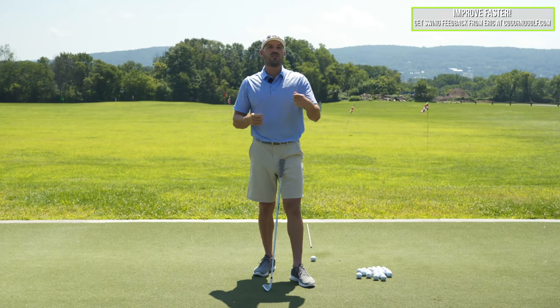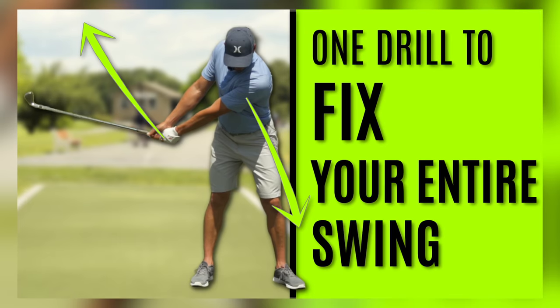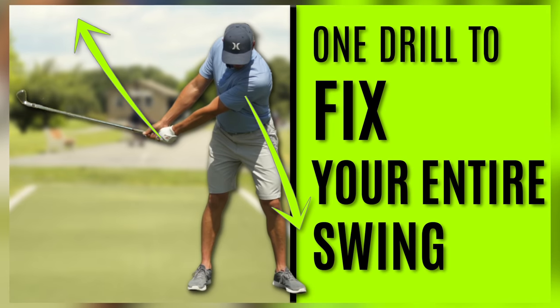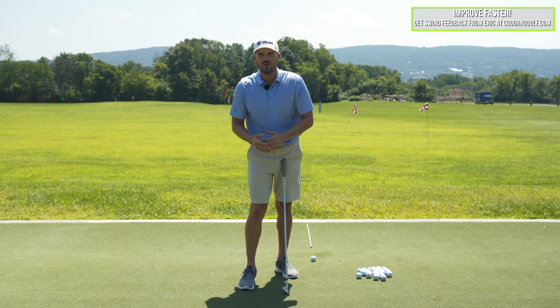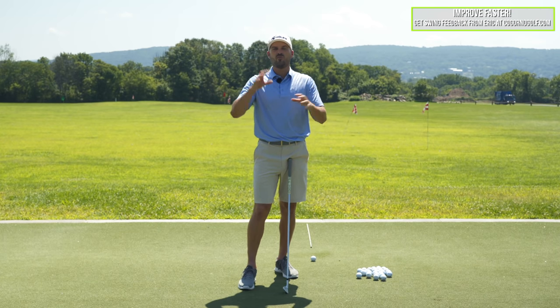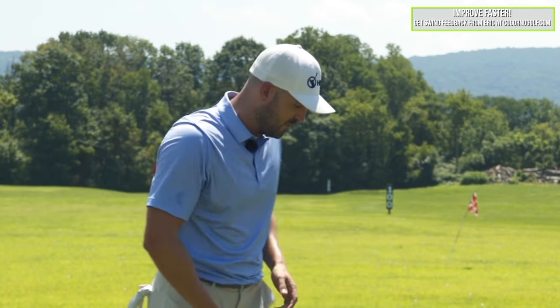In today's video we're gonna talk about this float load progression drill. A couple of weeks ago we did a video called the only drill — or one drill to fix your entire swing — and what that was was the float load drill. Some of you guys have seen that, some of you haven't. We'll put a card or a link in the description so you guys can watch that video. But a lot of questions came in: how do I transfer this to my full swing? How do I progress beyond this initial drill? So that's what we're going to talk about here.